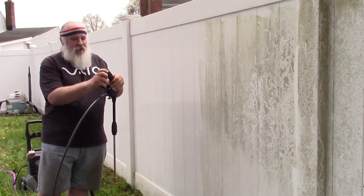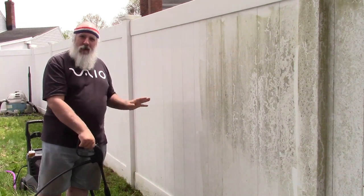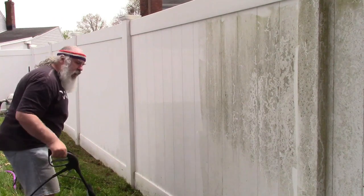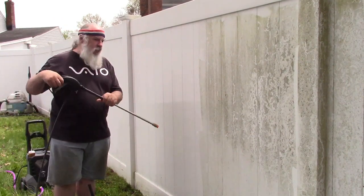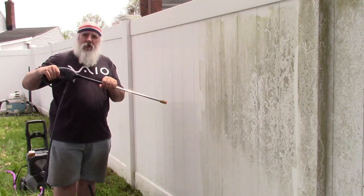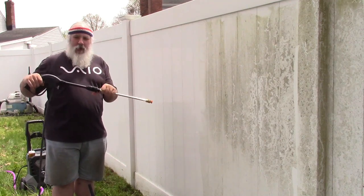So very easy solution to that. First things first, stop your pressure washer. I have an electric one, so I'm going to shut the switch off. If you have a gas one, you're going to stall the engine. Get the pressure out of the hose — that's the main burst there. This is just regular hose pressure which isn't going to do anything, so it's not going to hurt anyone.